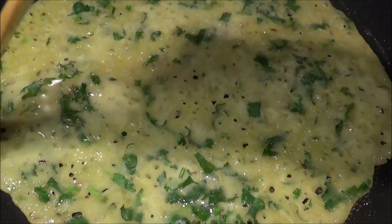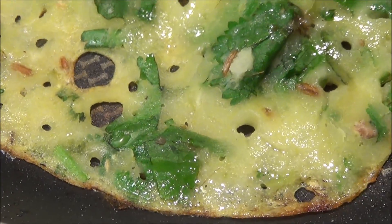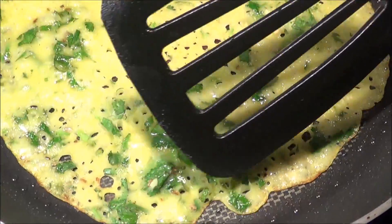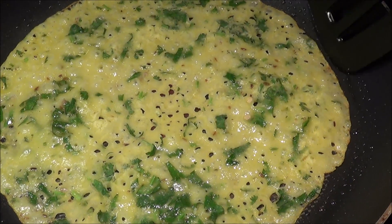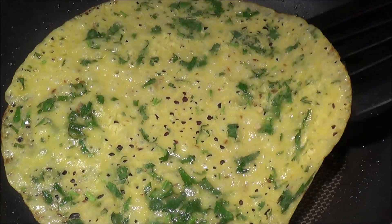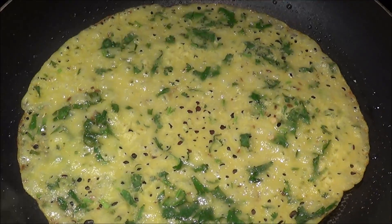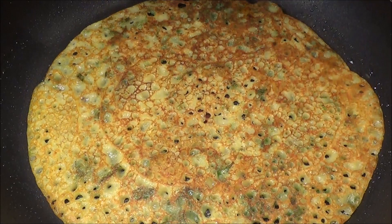We are ready to flip when the outer edges of the crepe start to turn golden brown. Slowly insert the spatula all the way around and just flip it. We are going to cook on the other side also for about two minutes on low to medium flame.